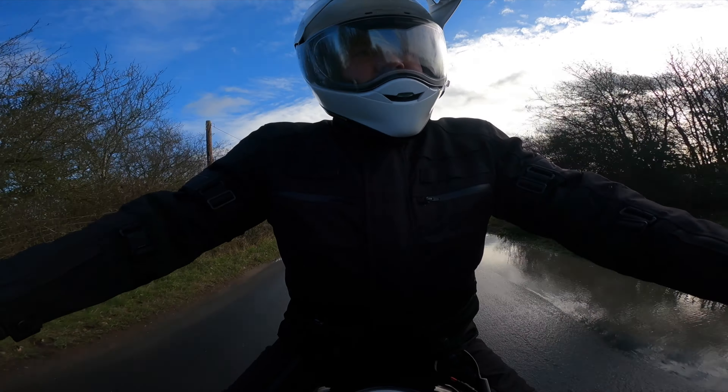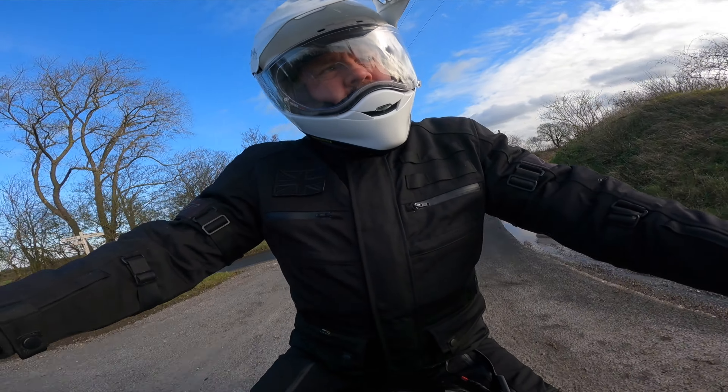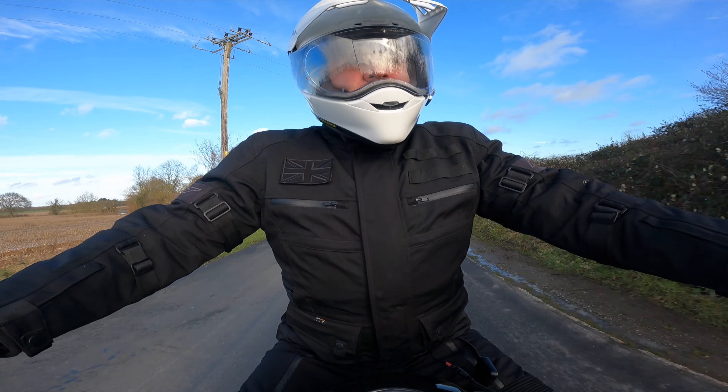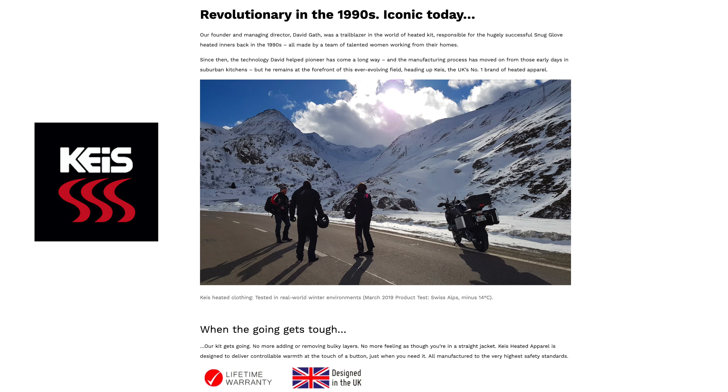There are many ways to keep warm when riding in winter, but without doubt the most effective is heated clothing. Warmth at the touch of a button is a great option to have, and one of the leading brands in heated garments is UK company KAIS.